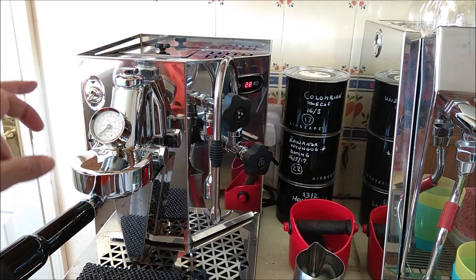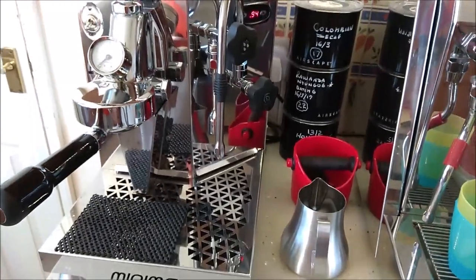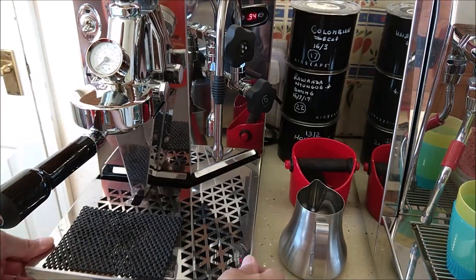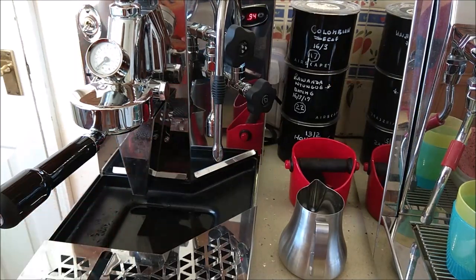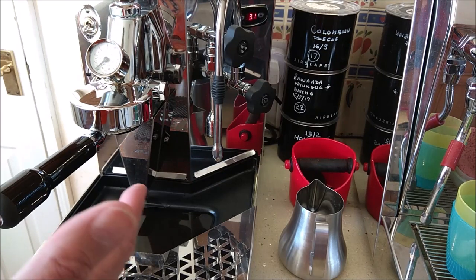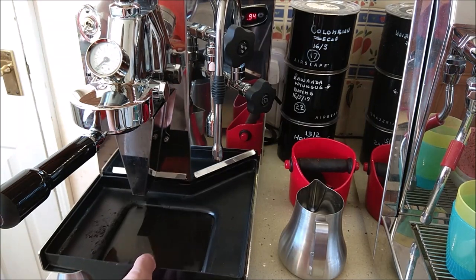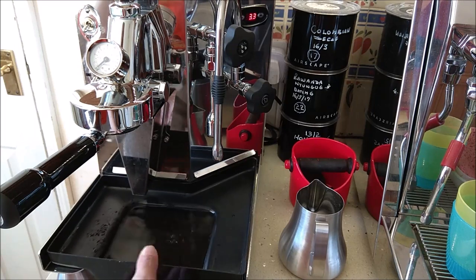The drip tray has a steel cover that's slightly springy so it doesn't rattle, and within that a polycarbonate tray which is easy to clean. You simply slide off the steel cover and the tray comes away — very easy to clean and empty.